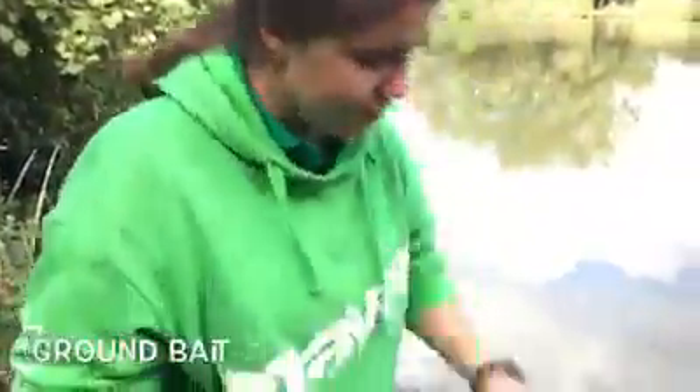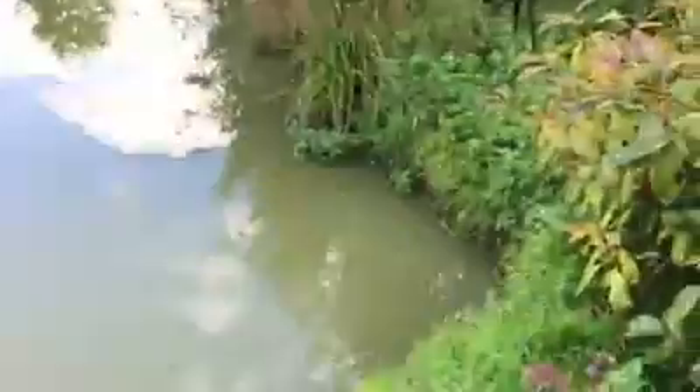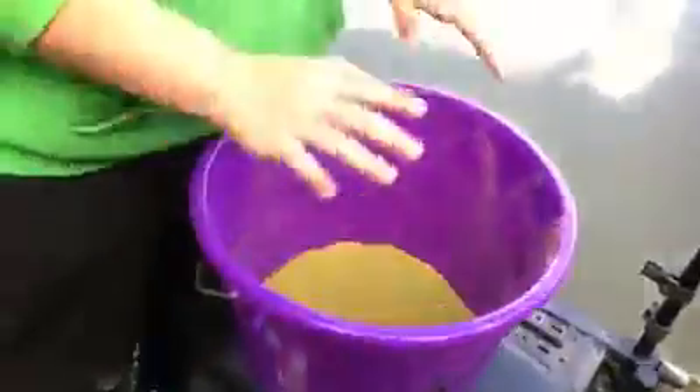Now we're going to mix groundbait. The groundbait I've chosen today is Bait Tech G Green — I'm going to be fishing down my margin and out, so this is what I'll be using. I'll pour about half a bag in. When mixing, I don't pour a load of water in straight away because this will wreck the groundbait. What I do is get the water and start ever so slowly trickling it in and then mix.